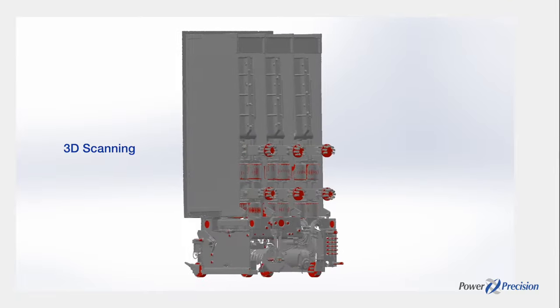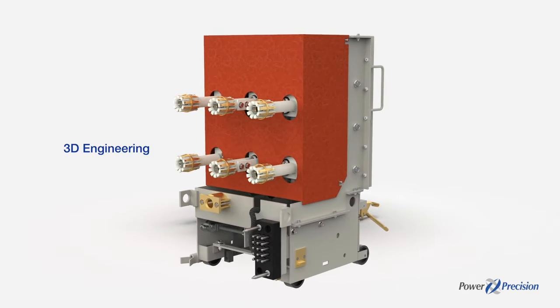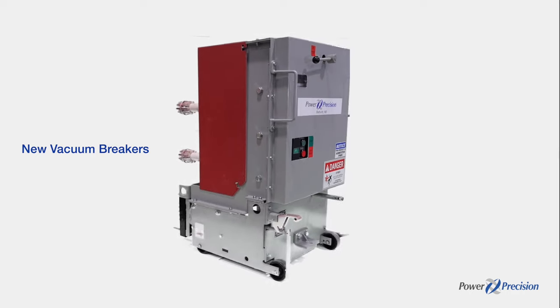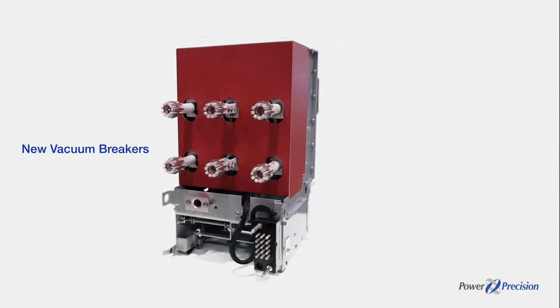New breakers are 3D modeled in CAD software and manufactured to fit and mate with original cubicles and mechanical interlocks. The vacuum circuit breaker's main contacts open in less than 20 milliseconds to quickly extinguish arc flash hazards.